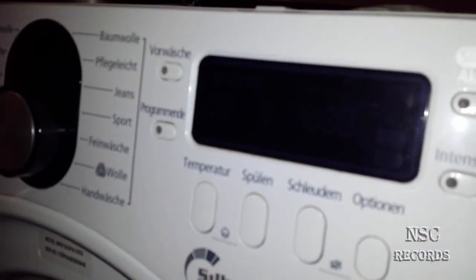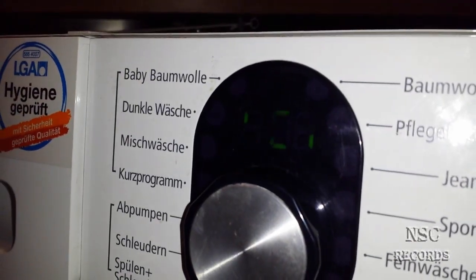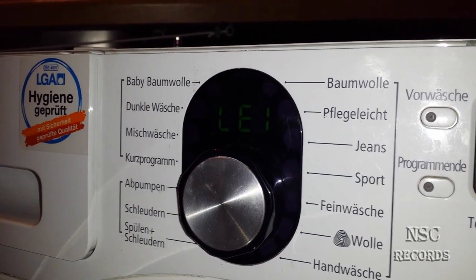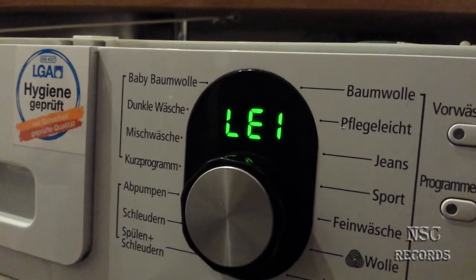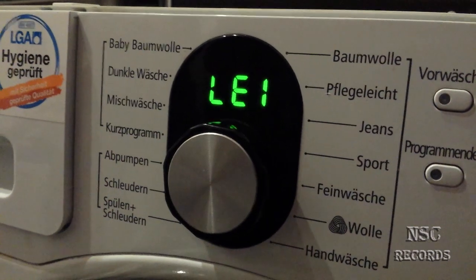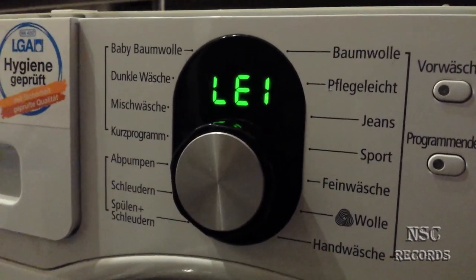I plugged it back in and the machine made a ding — it's on now. The error code LEI appears immediately and you can do nothing. This is exactly the error code you might have too. It happens when the machine is full of water or wet somewhere.